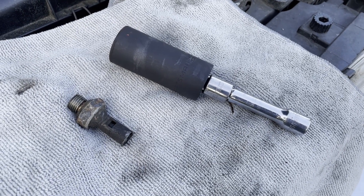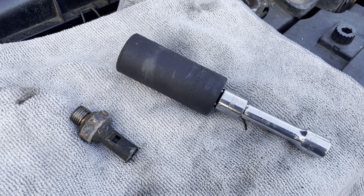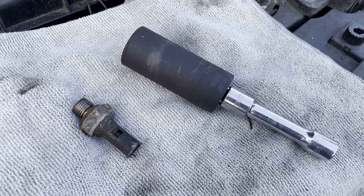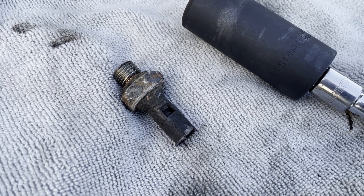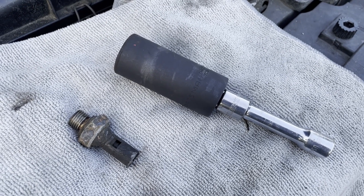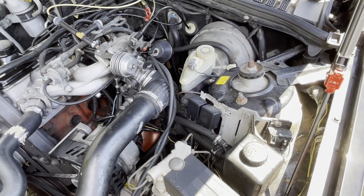Here is the factory oil pressure sensor I just removed from the block. I used a 24 millimeter deep well socket and a breaker bar — you basically need that type of socket to get over the top of the oil pressure sensor. If you have a shallow well socket it will not work; there is no room to swing a wrench in there. So if you're going to do this job, definitely make sure you have a 24 millimeter deep well socket before you start.